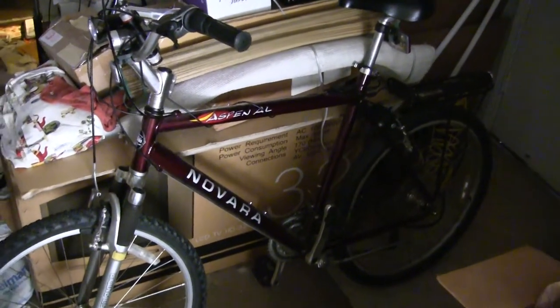Landscaping people are outside. Here's my quick walkthrough of my Novera Aspen AL 18 speed.